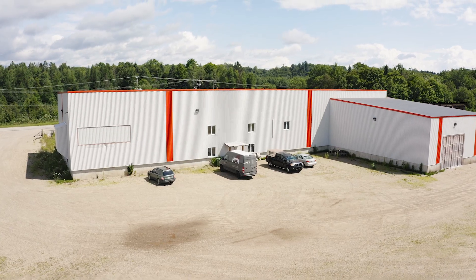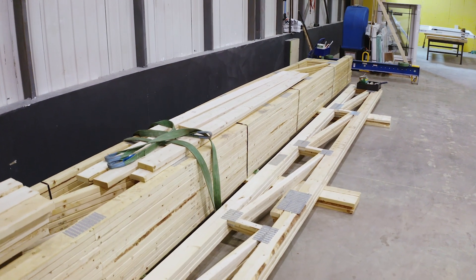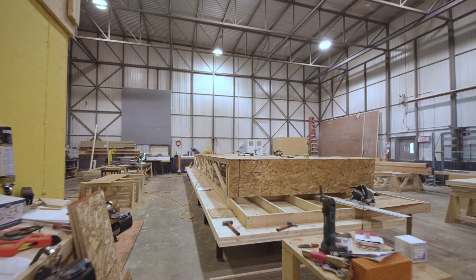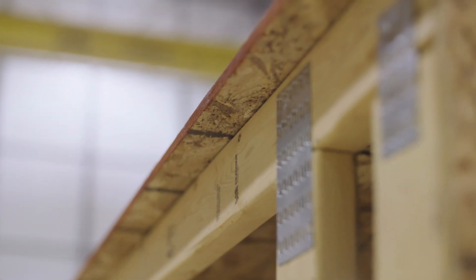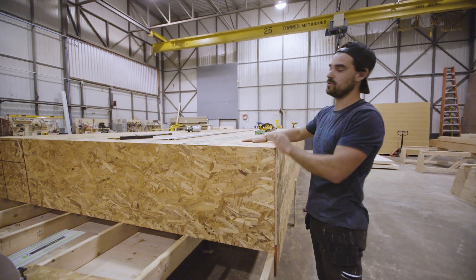Once the trusses show up in our facility, we'll take them over to our production table to start building one individual component. We start by placing the trusses upside down and then attach all of our OSB sheathing. This OSB sheathing acts as our air barrier — this is the bottom of the truss, which will ultimately be the ceiling of the house.